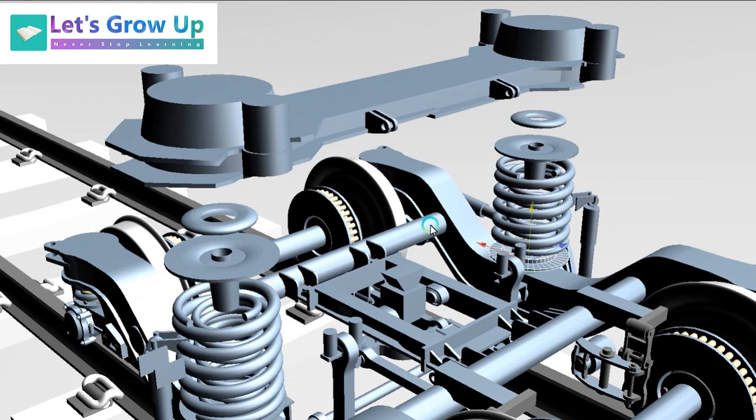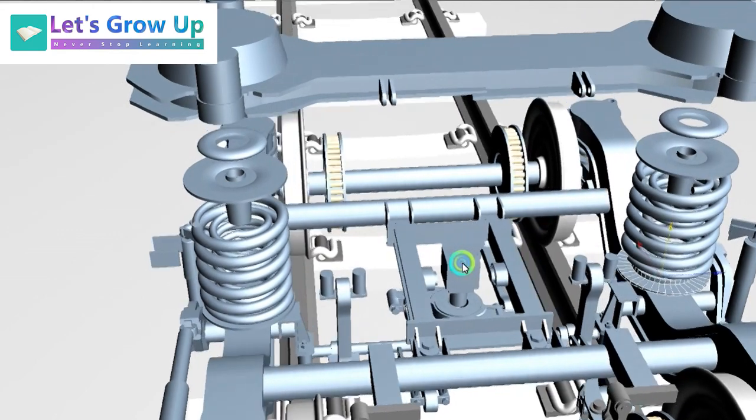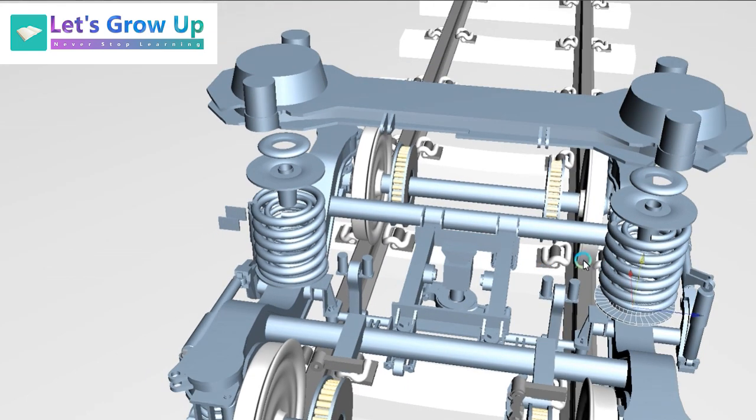Both sides are the same. Only the vertical damper on the inner side is currently missing from this view, but in the final video I will explain all the parts in full — there is no problem.